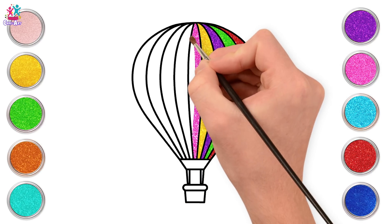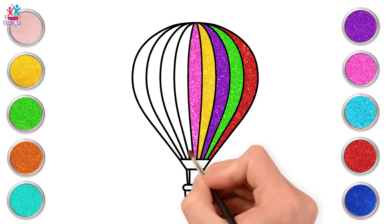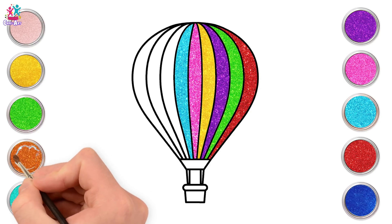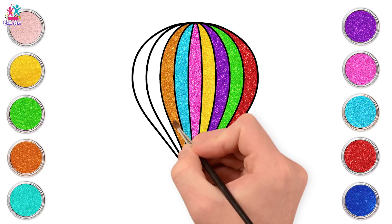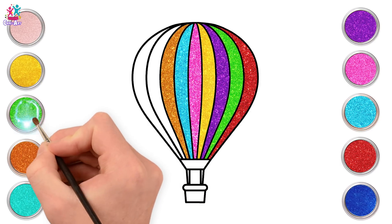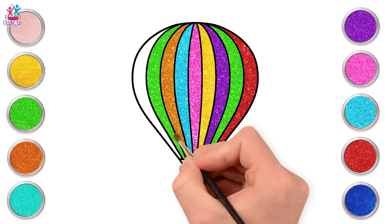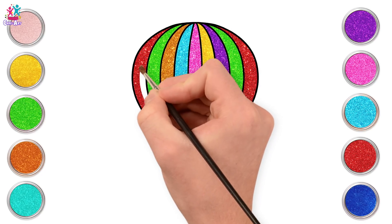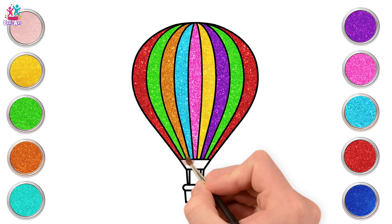Pink. Cyan. Orange. Green. And red again! What a pretty balloon! Let's quickly complete it!